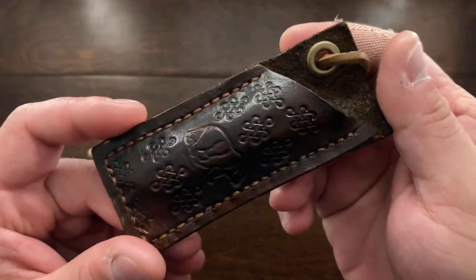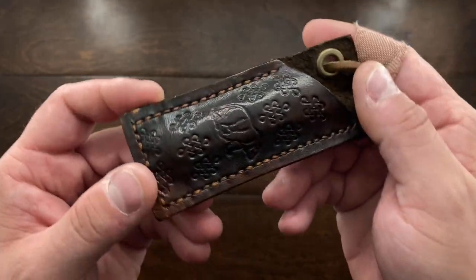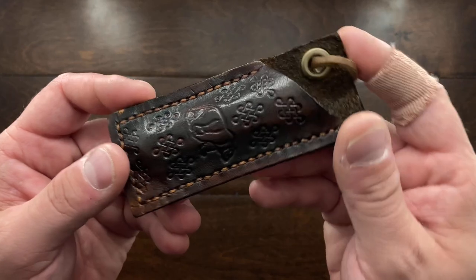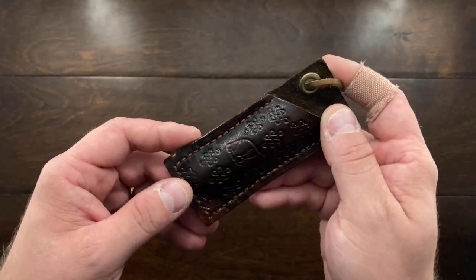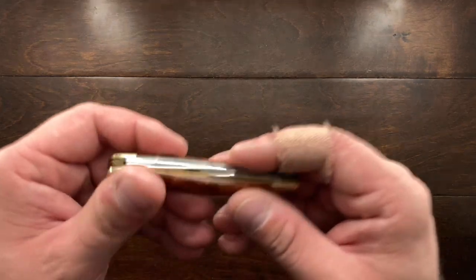So now let's take a look at this Stockman from Elkridge, but before that, let's take a look at this beautiful sheath. I think this was made by J.O. at Outdoors, but I'm not completely sure. I have been carrying the knife with this sheath and it is absolutely fantastic. I'm going to set that aside and now we can take a look at the knife.